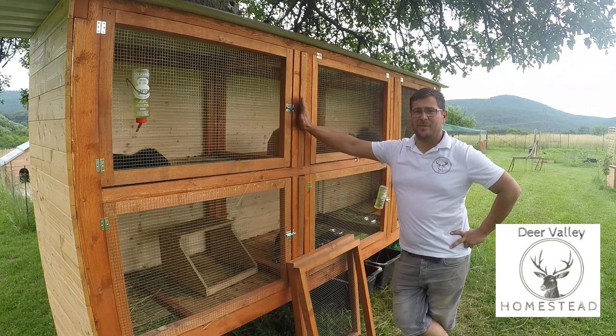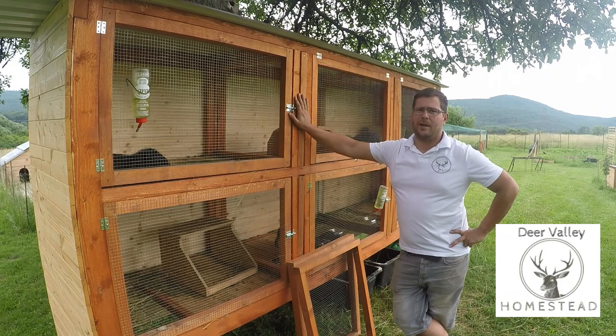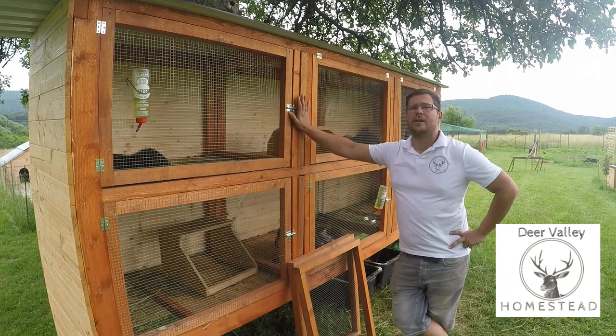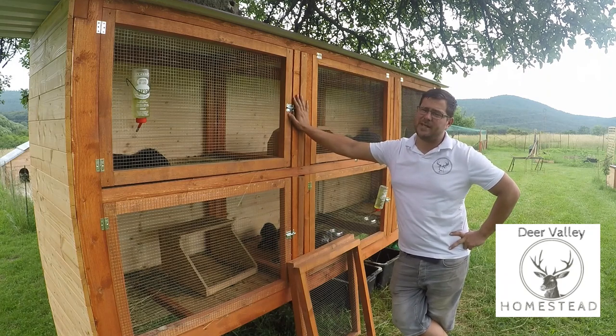Welcome back to Deer Valley Homestead. My name is Andy and this week we are talking about our new rabbit hutch — more specifically the mistakes that I've made that I can see already, some upgrades that we're going to do today, and a few things to fix some of those mistakes.